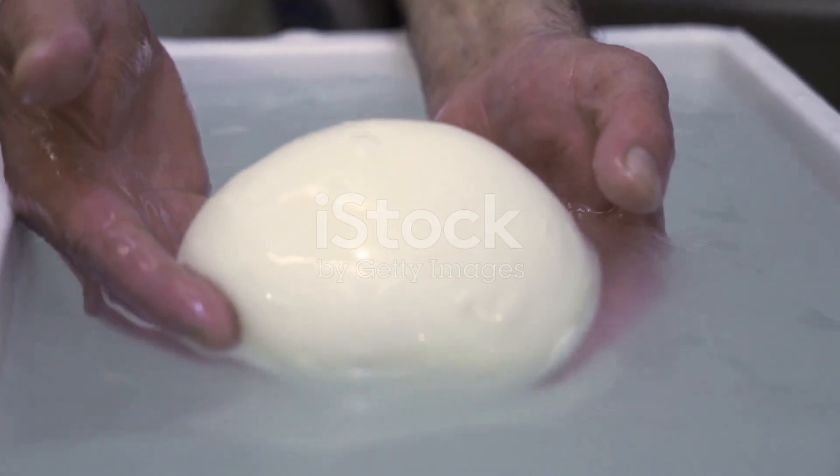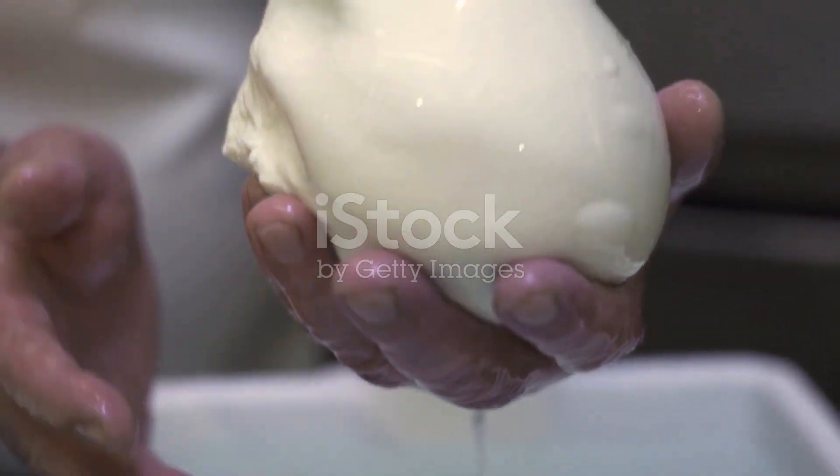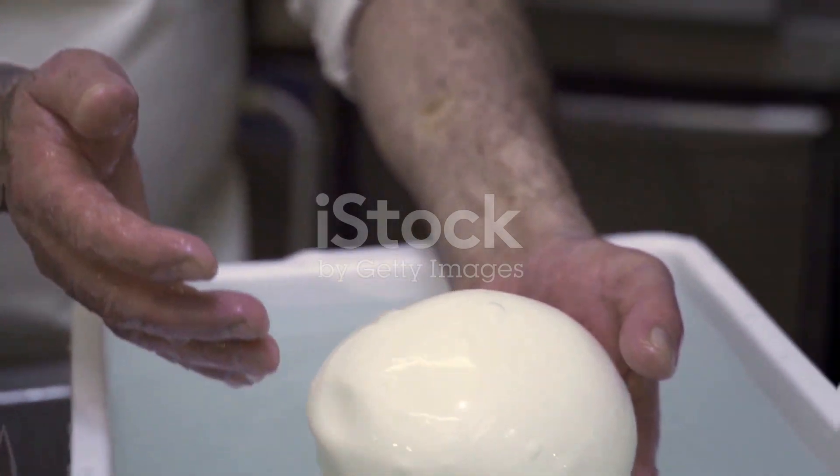Buffalo mozzarella always comes packaged in brine. It has a mild yet slightly sour taste and goes well with various Italian antipasti dishes, especially with classics like the caprese salad.